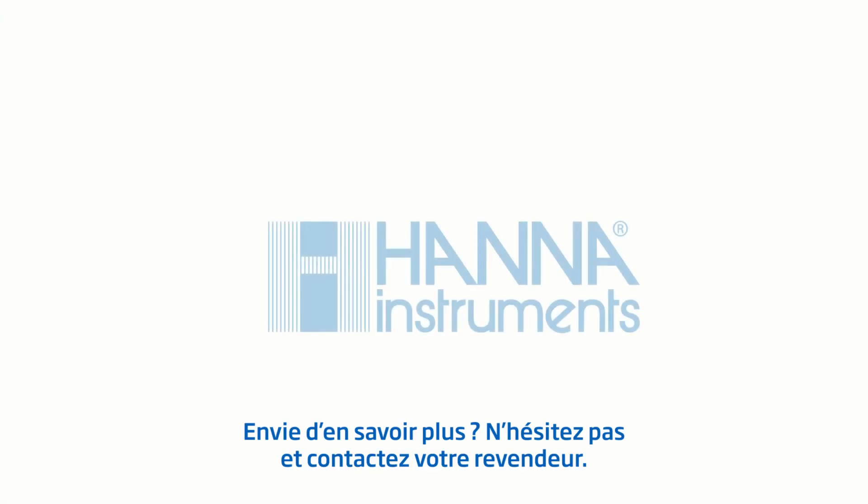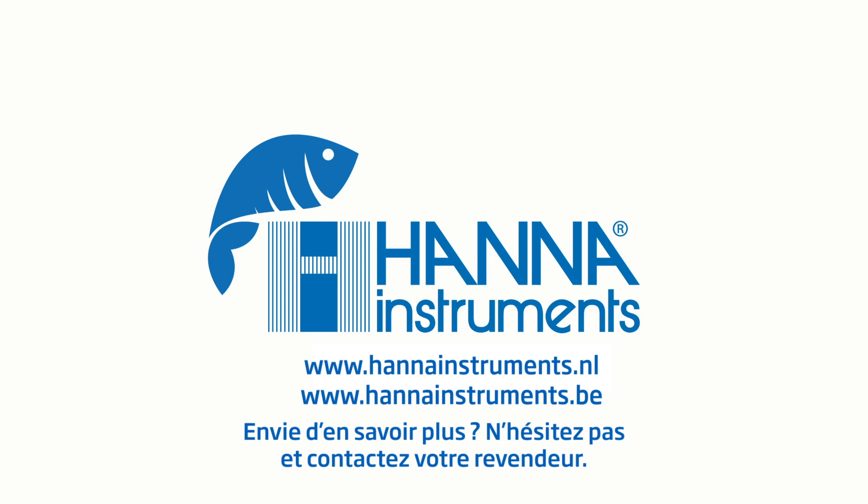If you have any questions in regards to this product or any others, please visit us at hannainst.com.